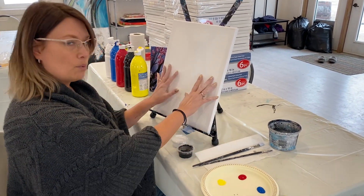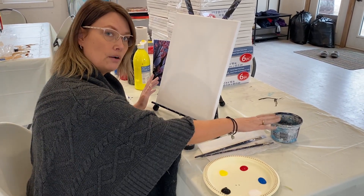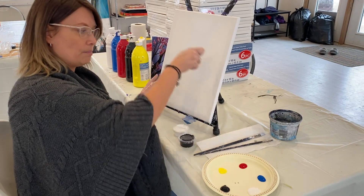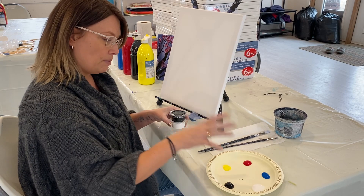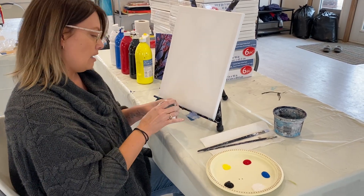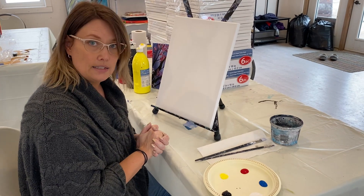You want paper towel and some kind of a container with water. Because you won't be on an easel — you'll probably be flat — make sure your paper towel and your water are side by side. You don't want to be dripping over your painting to dry off your paintbrush. You can put the lids back on the paint cups and save them for a second painting if you want.